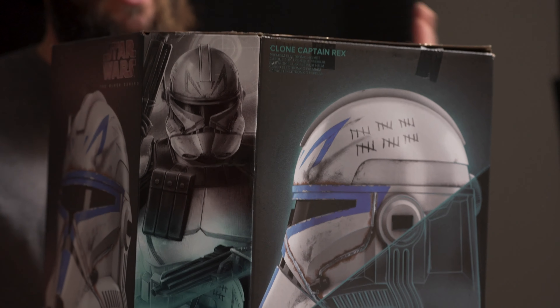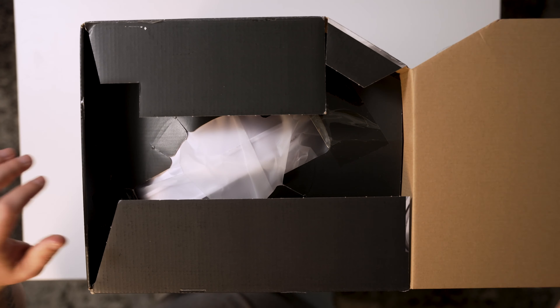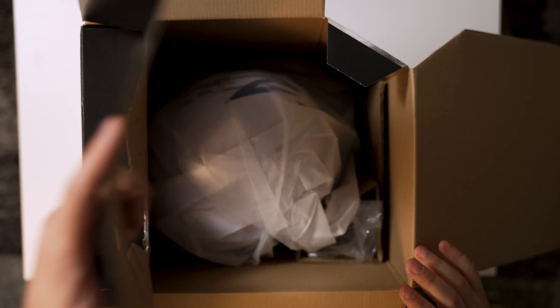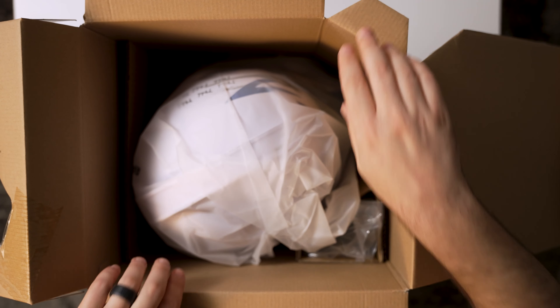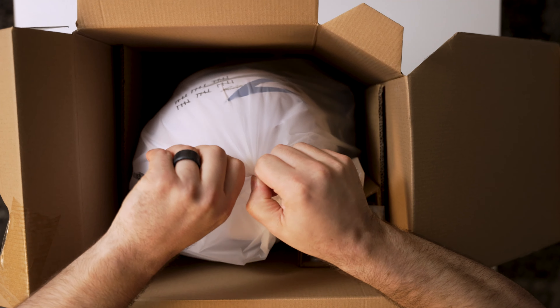But that's not why you're here — let's open up the Captain Rex helmet. As we open it up and get through this box, for many of you that may not know: Captain Rex was one of the most loyal clones to none other than Anakin Skywalker.